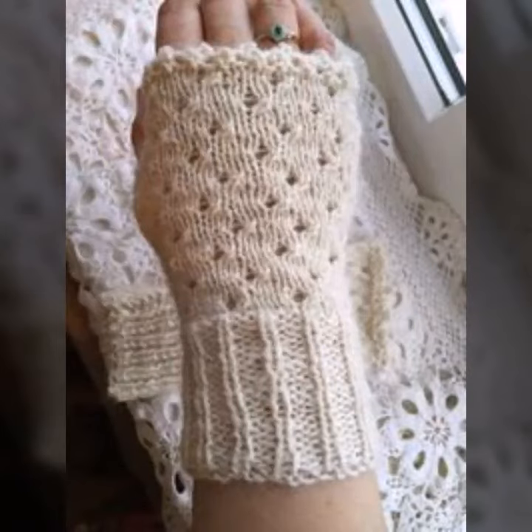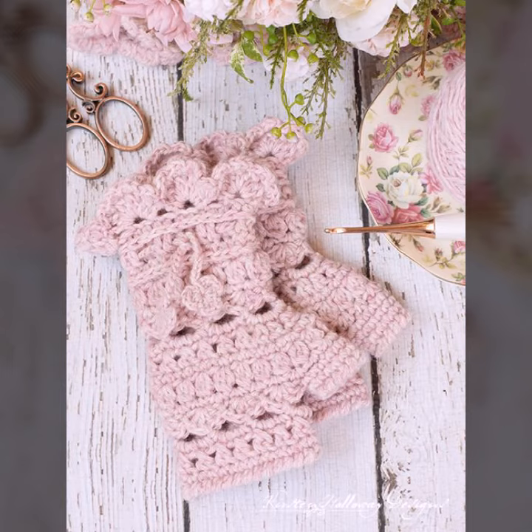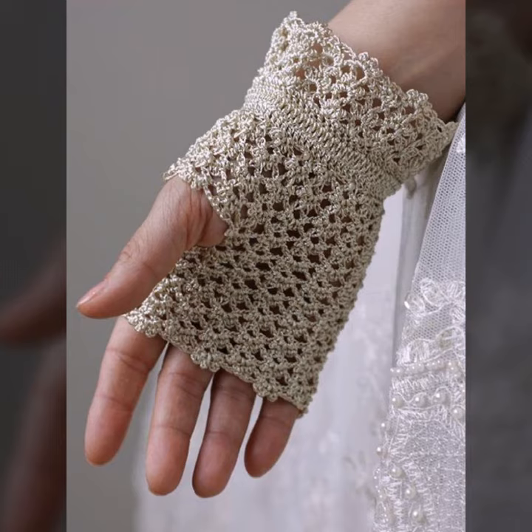Hello viewers, welcome back to my YouTube channel. Today in this video I am going to show you ideas and designs about crocheting knitting gloves. You can see different designs and different varieties of crocheting knitting gloves ideas in this video.